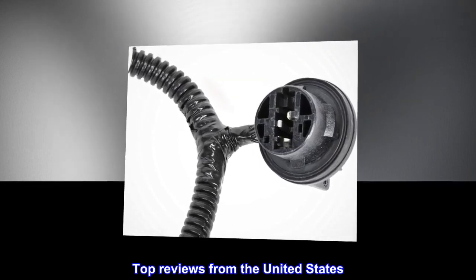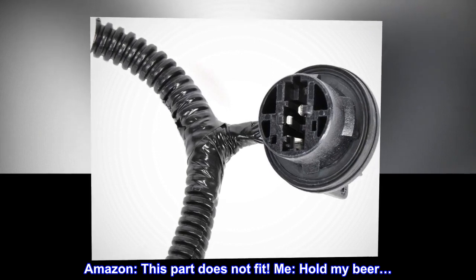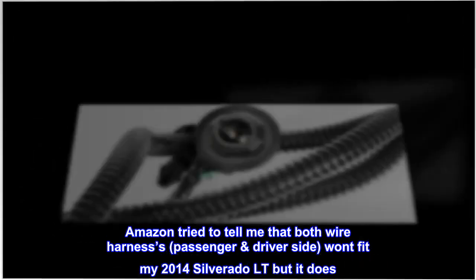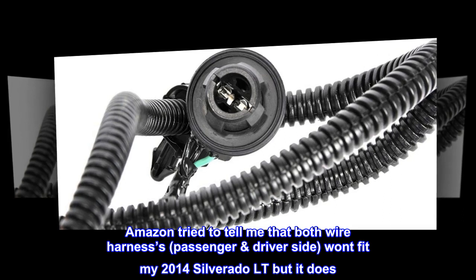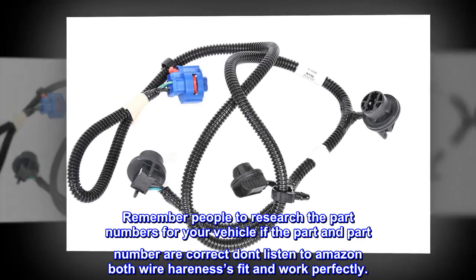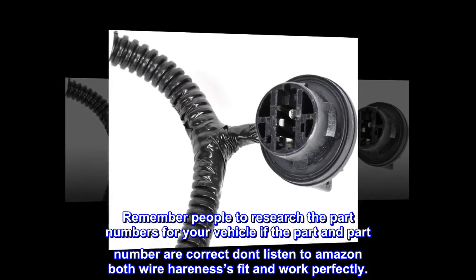Top reviews from the United States — Amazon: 'This part does not fit me — hold my beer.' Amazon tried to tell me that both wire harnesses, passenger and driver side, won't fit my 2014 Silverado LT, but it does. Remember, people: research the part numbers for your vehicle. If the part and part number are correct, don't listen to Amazon. Both wire harnesses fit and work perfectly.